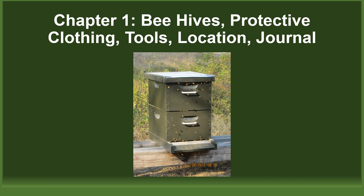Welcome to Chapter 1 of the WASPA, or Washington State Bee Association, Beginner Beekeeping Certification Training. In this chapter, we're going to cover the foundation of beekeeping. We will start with the beehive, looking at four popular kinds that are used in Washington State. We will also talk about protective clothing, beekeeping tools, hive location, and journals and logs. For the beginner beekeeper, this is where it starts.